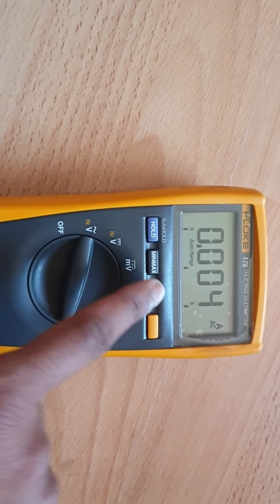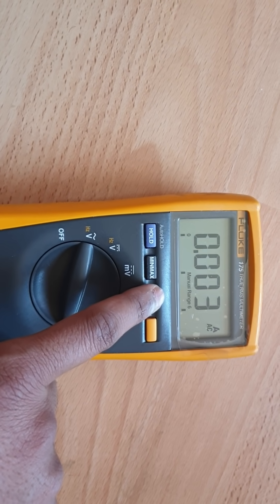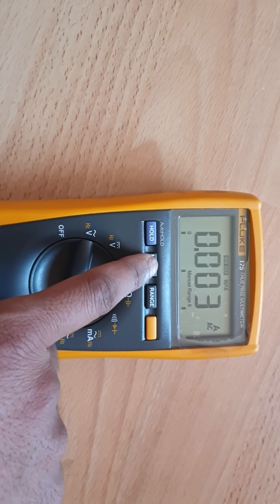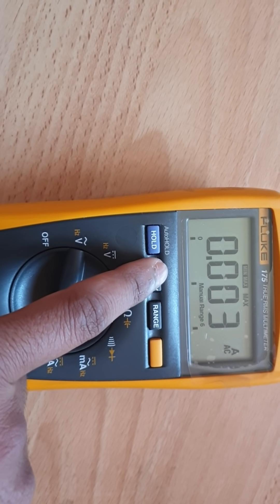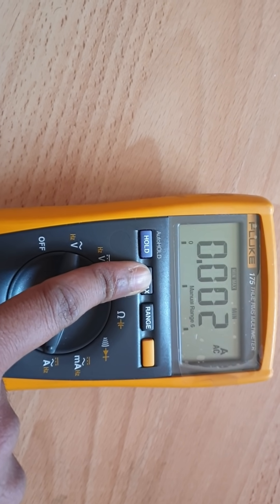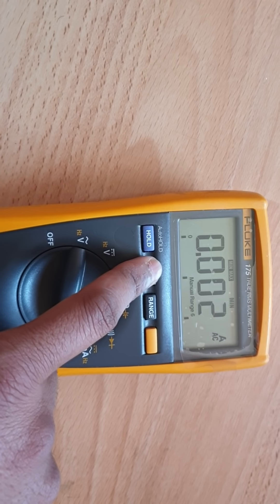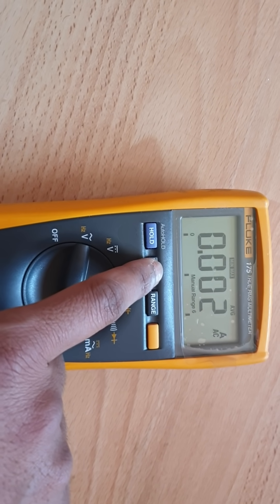This is for range — if you click the range button, you can measure in two decimal points or three decimal points. If you press the minimum and maximum button, it shows the maximum value. It shows 0.003 amp AC. If you click again, it should be zero since nothing is connected, but the multimeter is not 100% accurate so it may show small values, possibly picking up noise.